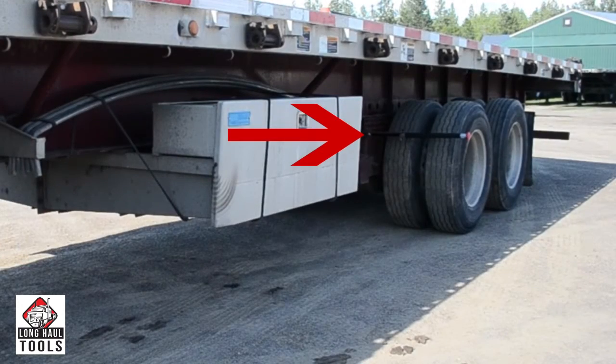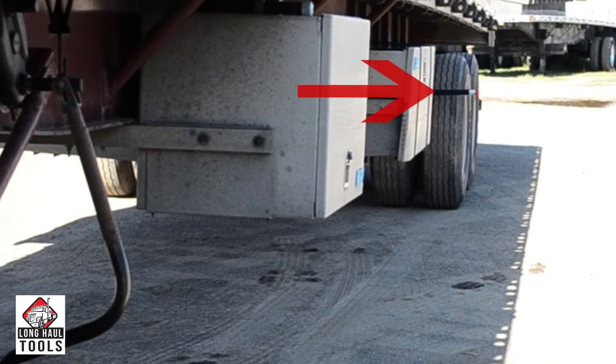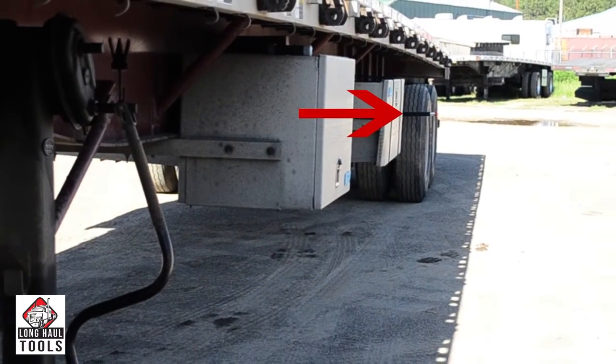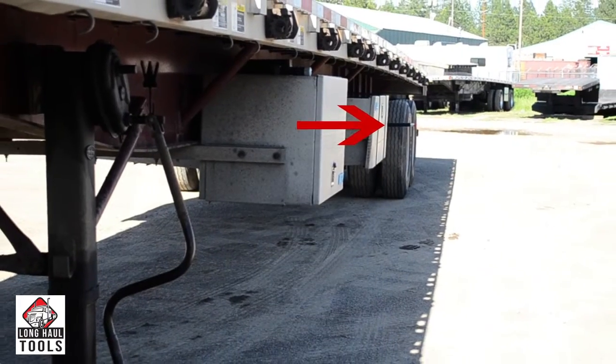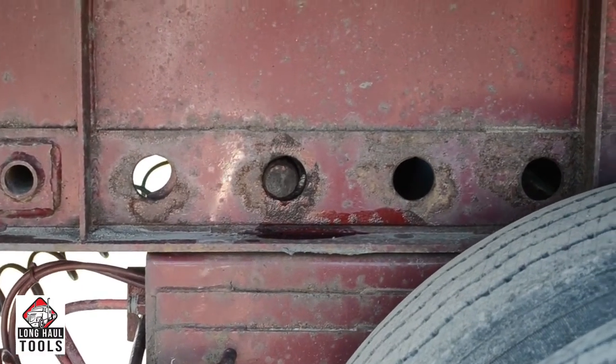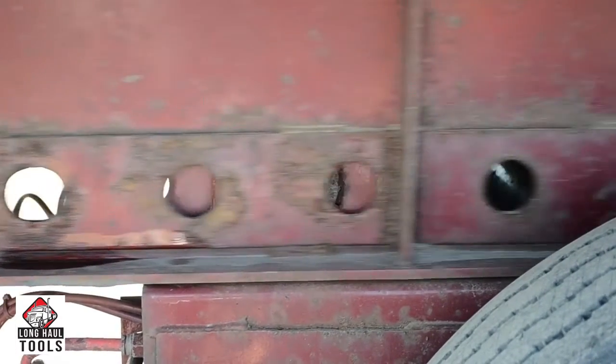When the Tandem Axle Slide Pins have been pulled and the Tandem Axles are ready to slide, the PinMaster will be visible from the cab as it will extend past the frame of the trailer. If the Tandem Axle Slide Pins do not retract completely, simply rock the trailer to allow the PinMaster to release the Slide Pins. Now you are ready to slide your Tandem Axles.